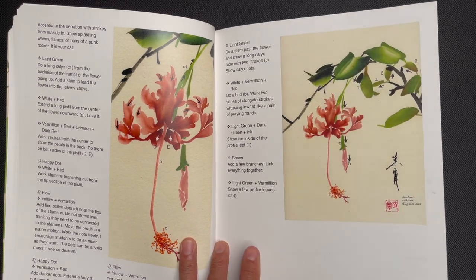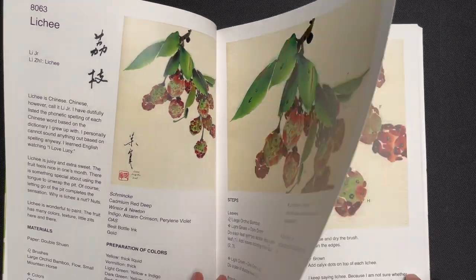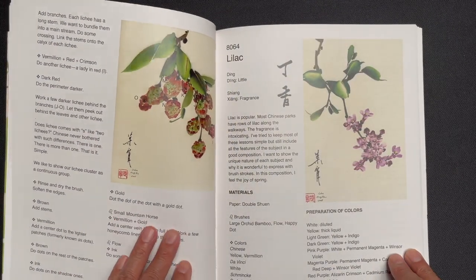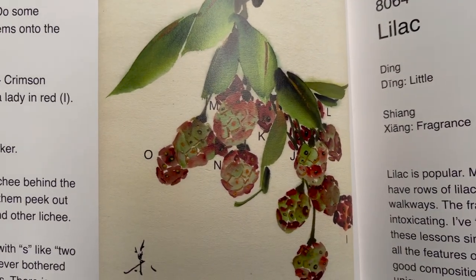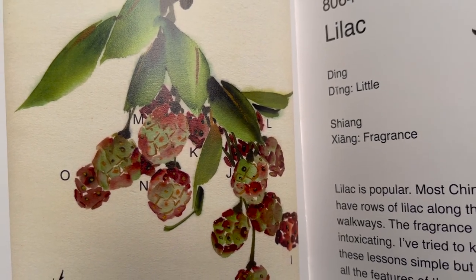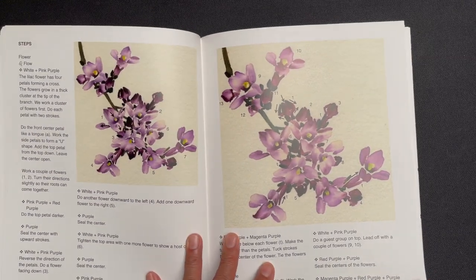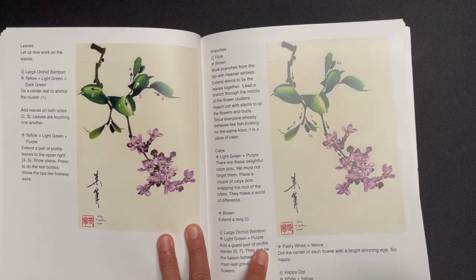This is lychee — you can see it features these little geometric shapes. If you've ever seen or bought a lychee at a Chinese market, you'll recognize those little geometric shapes on the fruit. Then this is lilac, moving into a purple color palette.